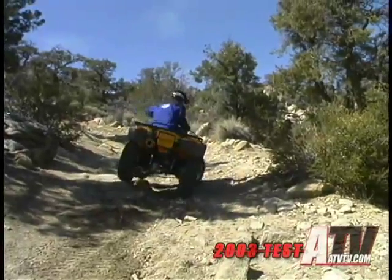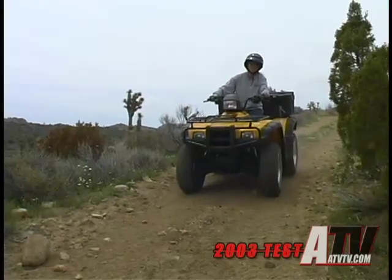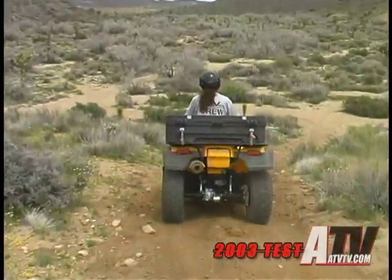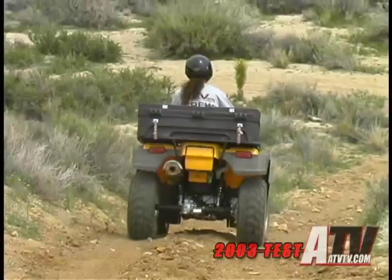The Honda Rubicon looks just like what we've come to expect an ATV to look like — functionality first, but with just enough flash to make us look back at it when we're walking away. Climbing on the Rubicon, we can see exactly how Honda has written a book on ergonomics.